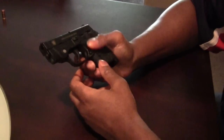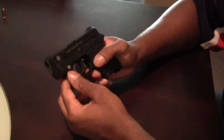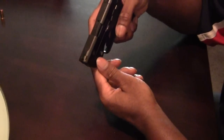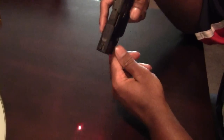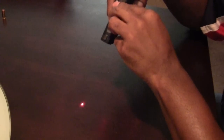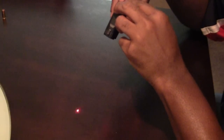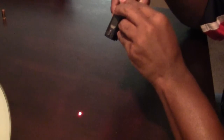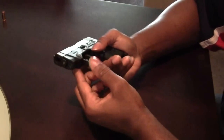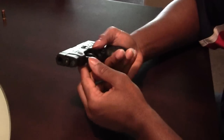This is your mag release right here. Again, this is your laser — one press turns it on, two presses makes it pulsate, three presses turns it off. And that can be hit from both sides; either side works.